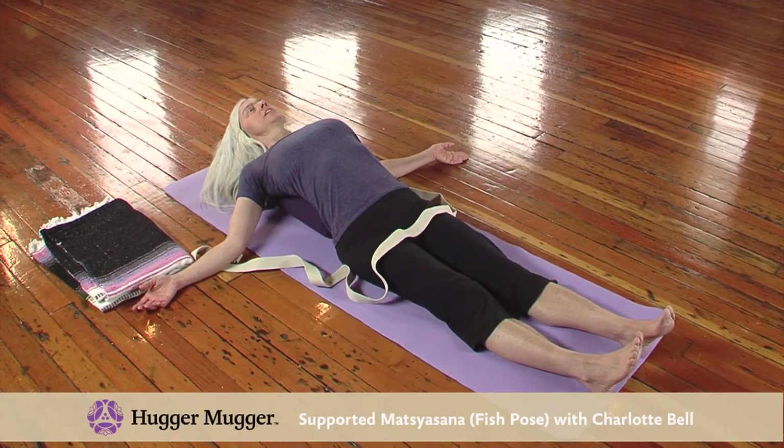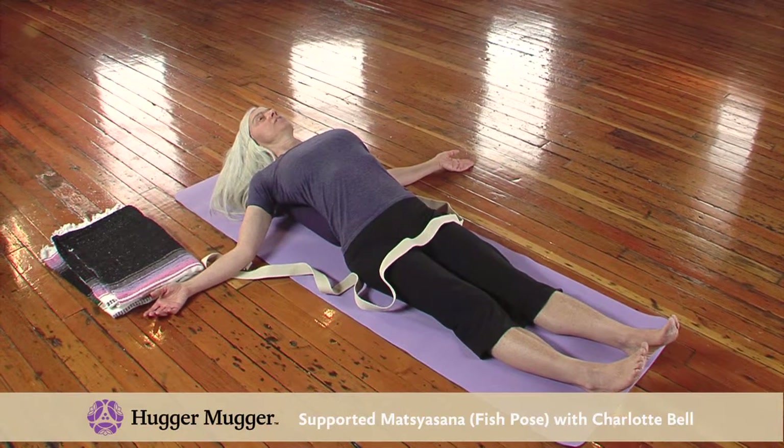You can lie here for a few minutes, up to five or ten minutes even if you're comfortable.